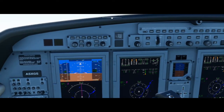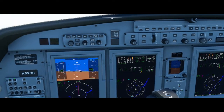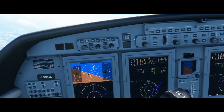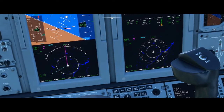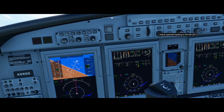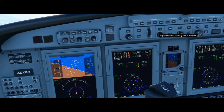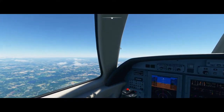Another thing is heading hold, located right here. If we turn on heading hold, it's going to start banking us to a heading of 0. We can change this by scrolling this knob, and just like the G1000, we have this little aqua indicator that it's going to try and match — we can see it right here, heading 25. If I keep scrolling, we also have this line showing where your aircraft is going to try and point. Now it's over to our right and the aircraft is going to bank to the right.